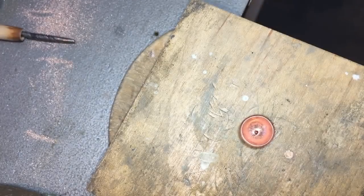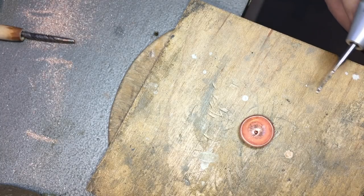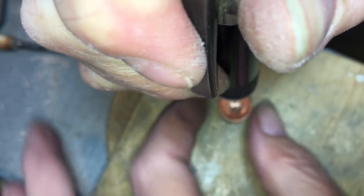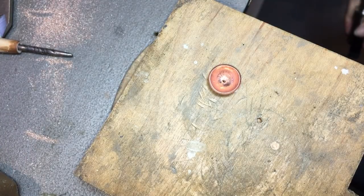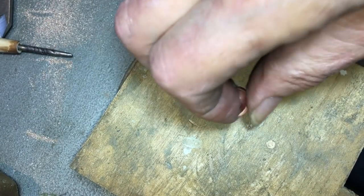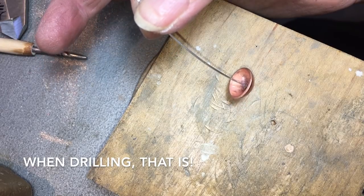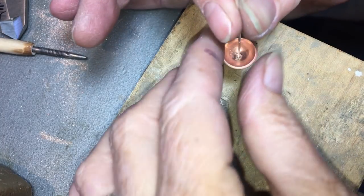Now it's time to drill out our little divot. I have a .80 drill bit for 20 gauge, lubricating by drilling into a hunk of beeswax. You want a really nice, sharp drill bit. Keep this straight up and down — no wiggling — and you should drill right through. We are through. We may have to adjust a little for our wire. Perfect — it's a nice tight fit. If your drill bits are dull, get rid of them — don't drill with them, especially on tiny little things.